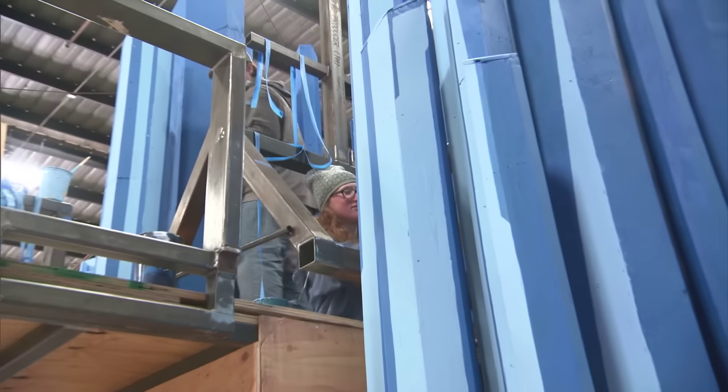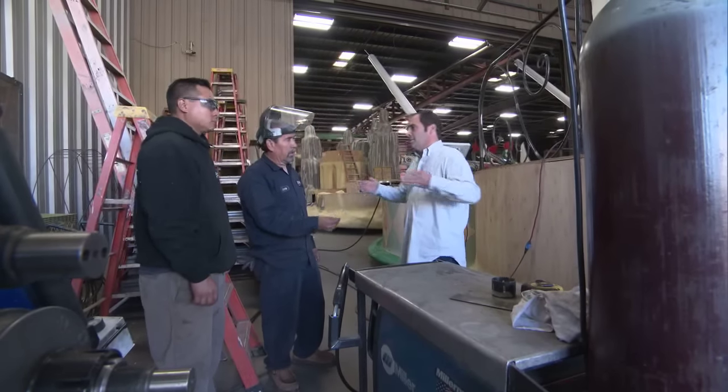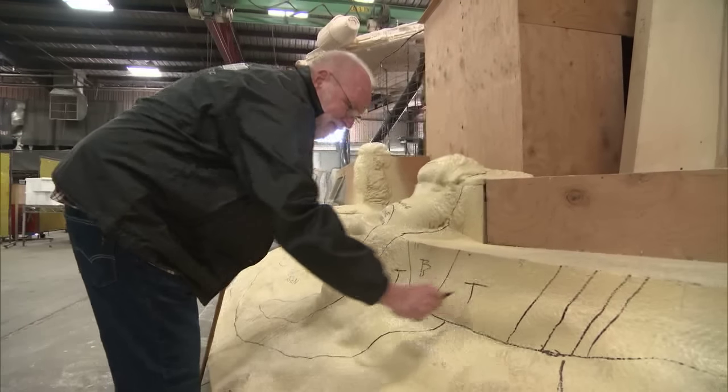We're in a scene shop right now fabricating the floats for the Rose Parade. We're halfway through production, still a lot of work to go, but we have a foundation for the floats already put together.